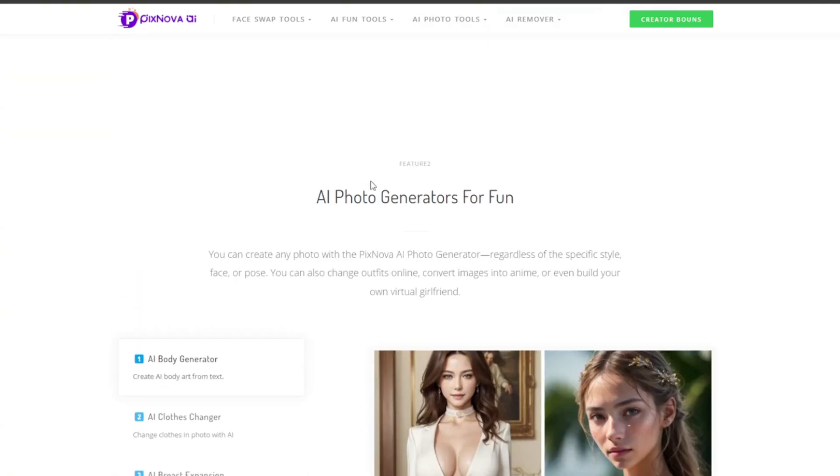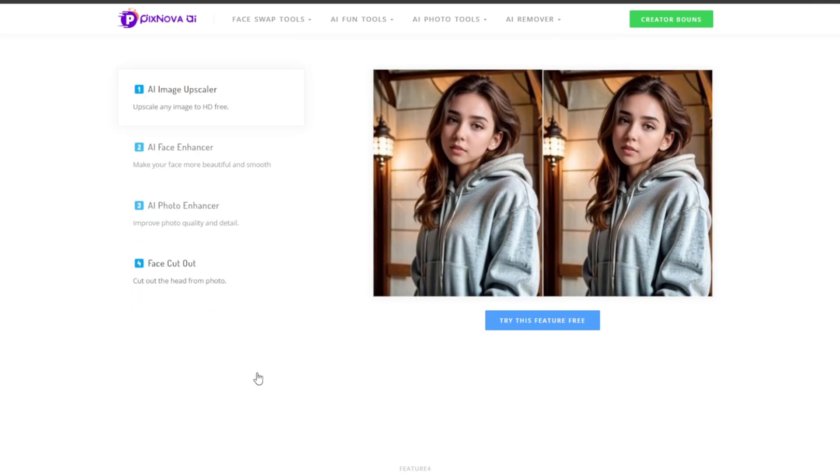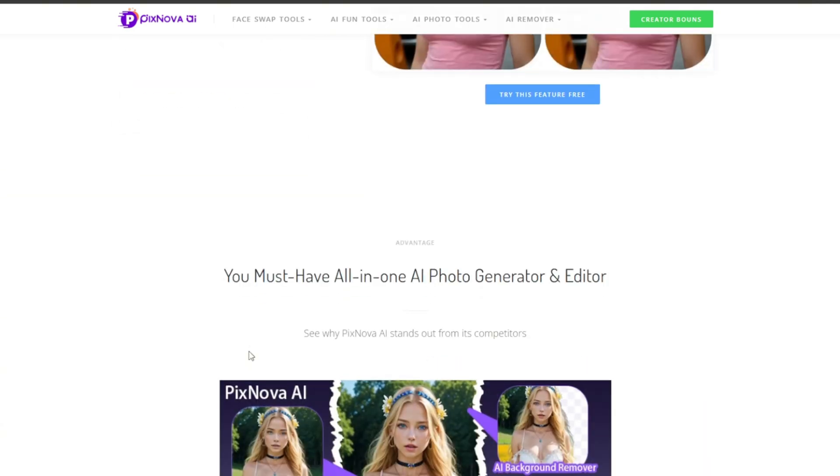As said earlier, you can generate photos with it. There's a cloth changer, and you can even expand certain areas of your body. Then there's one for photos — an upscaler, all for free. There's an AI face enhancer, AI photo enhancer, AI cutout, and AI remover. This is perfect for watermark and background removal, and it's an all-in-one AI hub.